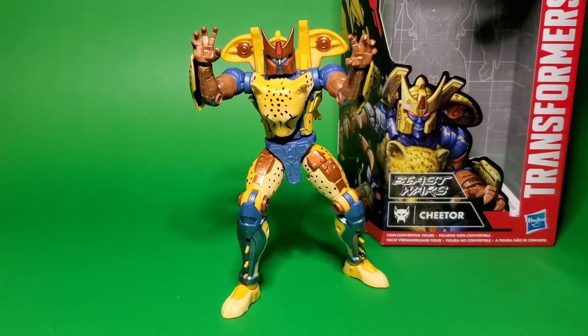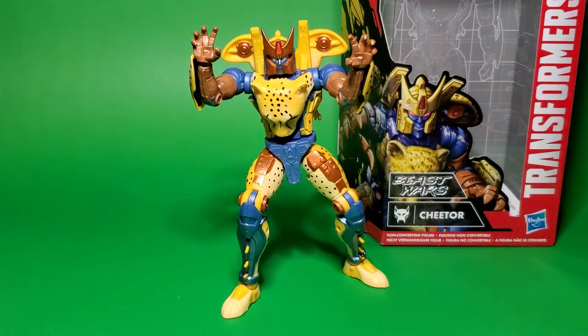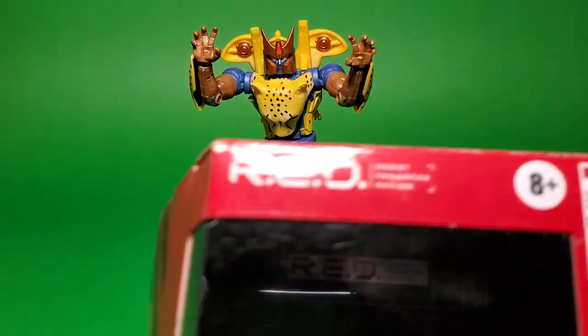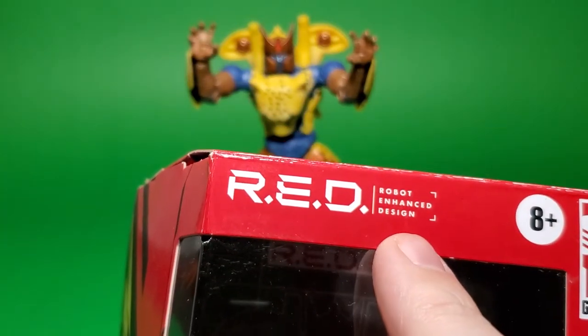This guy comes with some pretty awesome box art here. I just would like to say, for the record, that looks fantastic. That's the kind of thing I want to see on some merchandise. I would wear that on a t-shirt in a heartbeat. At any rate, RED is an acronym for those of you who haven't been following along — this is the Robot Enhanced Design line.